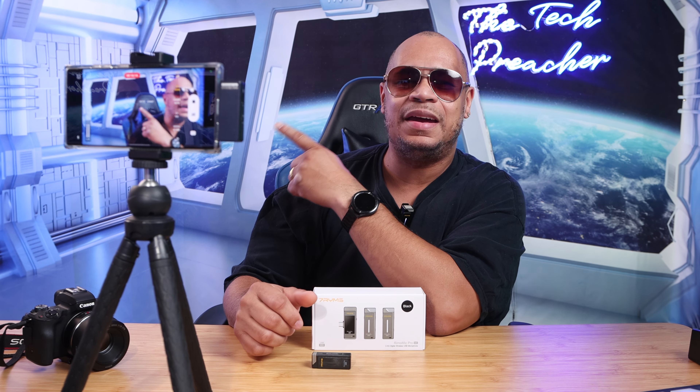Overall, this product is nice with good distance and great sound quality. I don't love the build quality, but that's here or there. I'll leave all product information down in the description below if you want to check these wireless mics out. If you want to see my review of the 7 Rhymes USB microphone, click the video right here. This is Eric, the Tech Preacher, from Easy Computer Solutions — see you guys on the next video, peace.